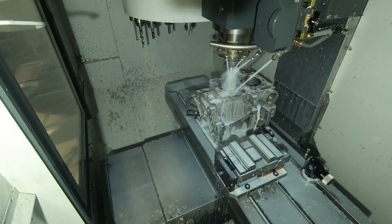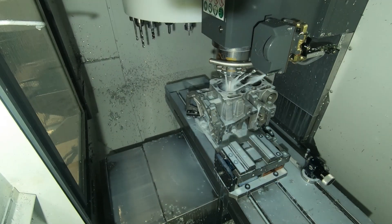One complete bore run takes about three minutes, which is super fast because we work with cooling.